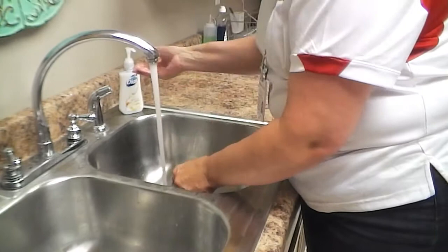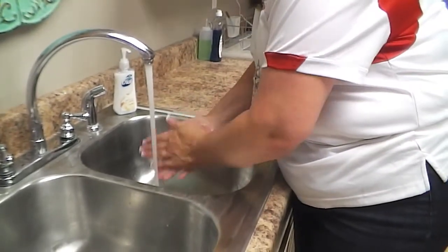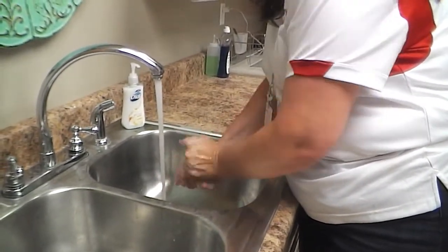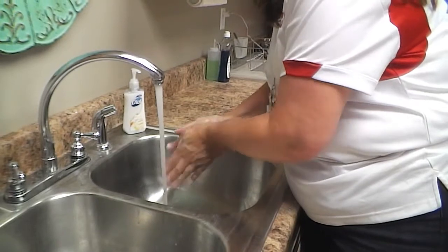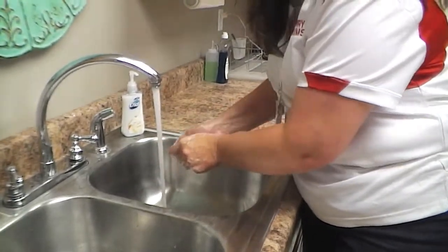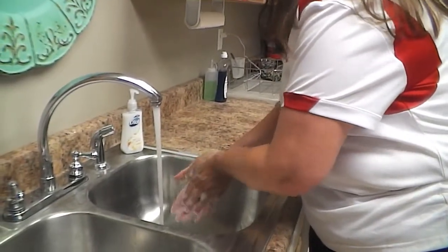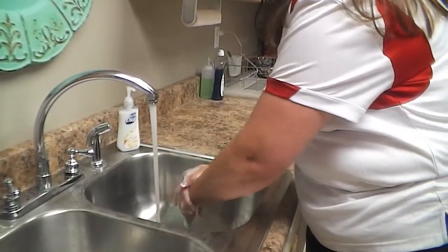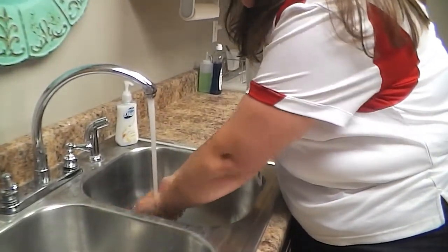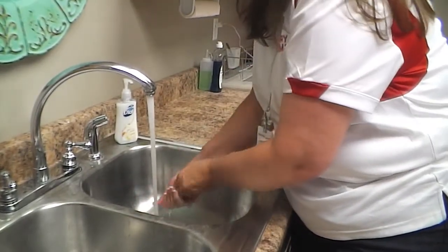I want to get some soap and I want to just start working up a good lather, making sure to rub in between my fingers and not forgetting my thumbs because that is very important. As I begin to rinse my hands, I want to make sure that I don't clean my hands, rather wipe away excess water.